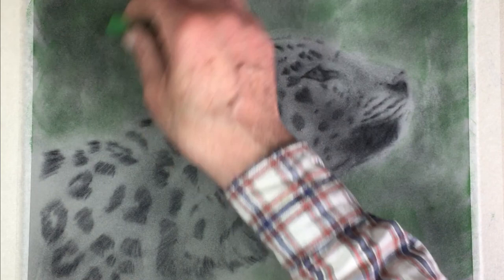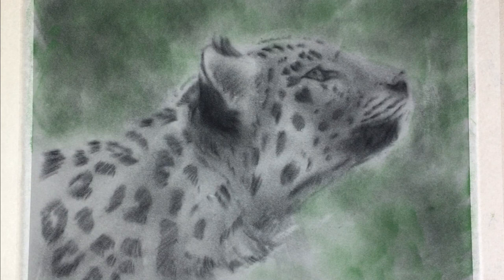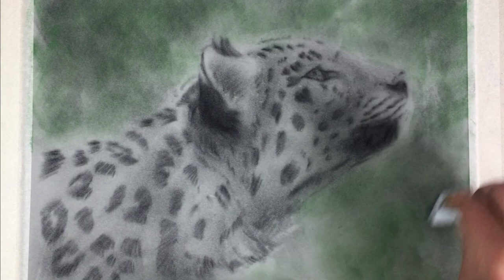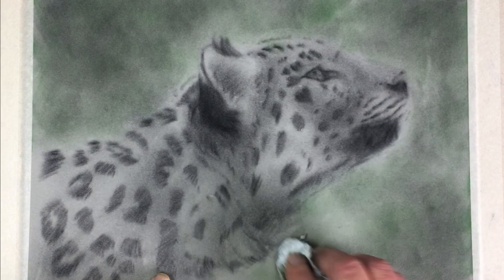The Amur region follows the Amur river running between China and Russia where these leopards come from. You can either use your fingers to rub in a circular motion, or if the velour paper is a little bit too tiresome — it can almost burn your fingers — just put a piece of paper towel and use that to rub round and round. That will soften the pastel quicker than your fingers and also take a little bit off.